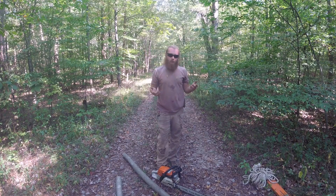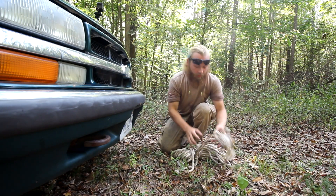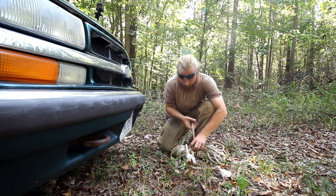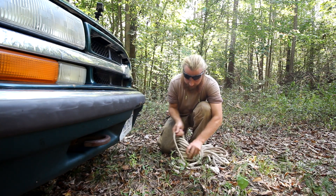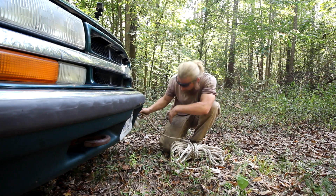Remember, always use your eye pro and your ear pro when using your gear. Something I always do is keep a bowline tied in the end of my ropes. What it does is it actually saves me quite a bit of time and aggravation when it comes to getting things ready.